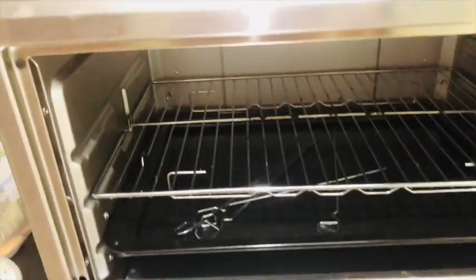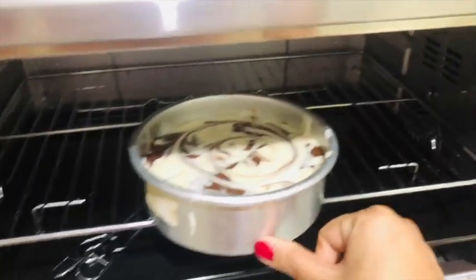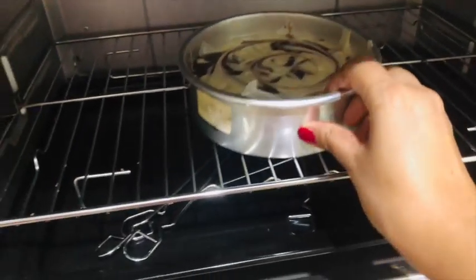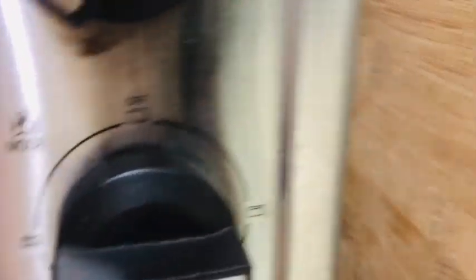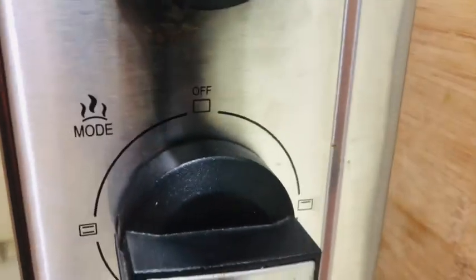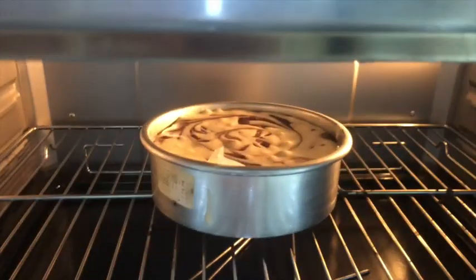Now I have put the cake tin in the oven. The oven was preheated and the setting is 200 degrees centigrade. I have put it on the bottom heating rods. You can adjust based on whatever oven you have. You can also make this cake in an air fryer — it is very easy.